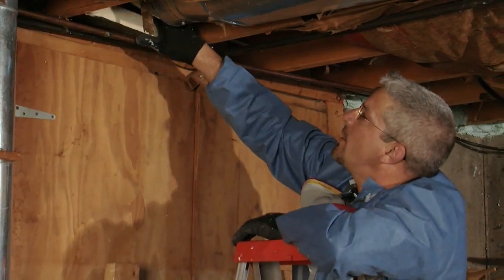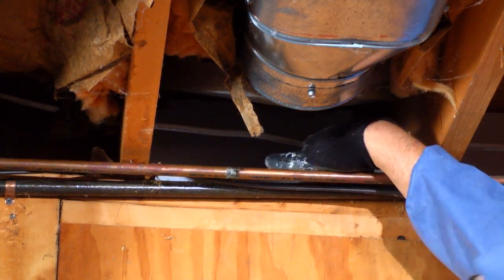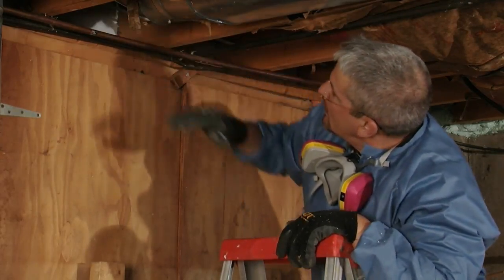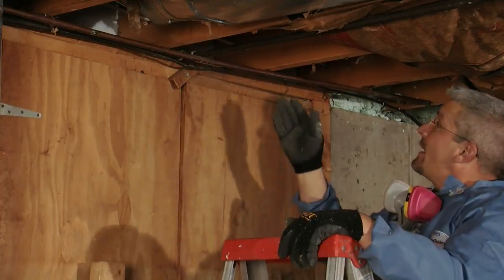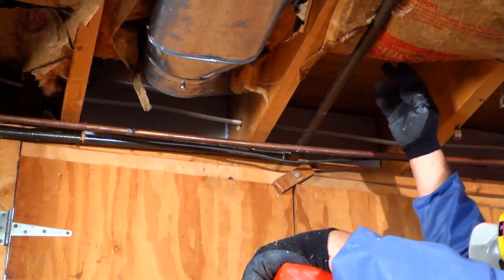Sometimes you have to work around wires and pipes, but it's worth doing correctly. Those three are in, but that's not enough. That does provide us with an insulation barrier, but we also need an air barrier.